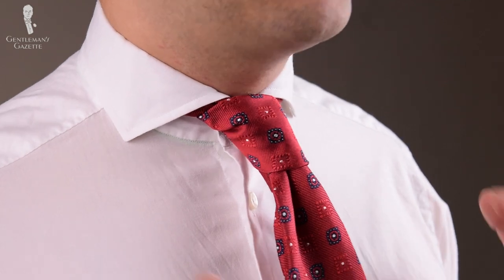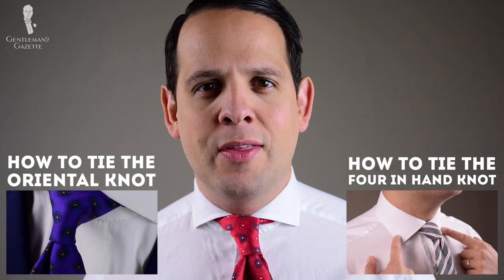Because of its size, this knot is not suited to classic collars. I would say you need at least a medium spread collar or better, a more widespread collar like the one I'm wearing here right now — I think this is ideal. If you want to wear a collar pin, a collar clip, or a collar bar, this is not the knot for you. It's simply too big. Instead, go with the Oriental or the Four-in-Hand. I'll show you how to tie those here.